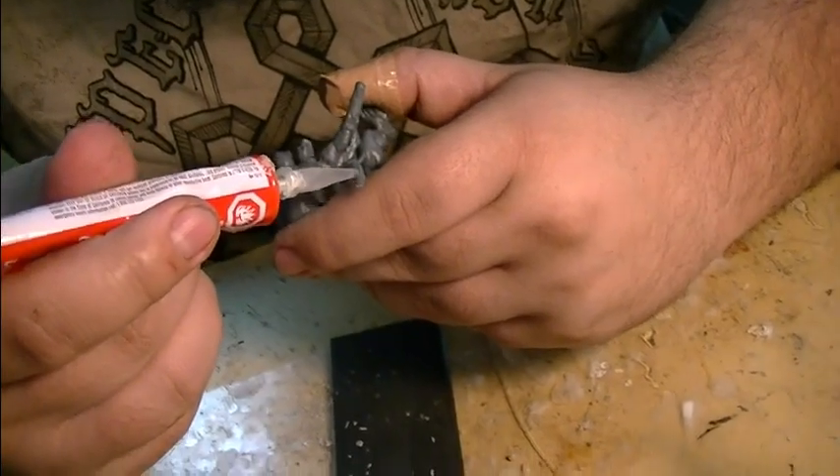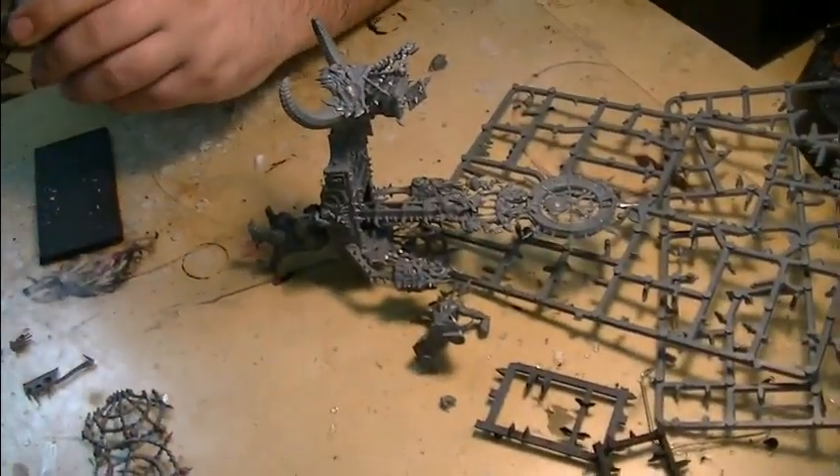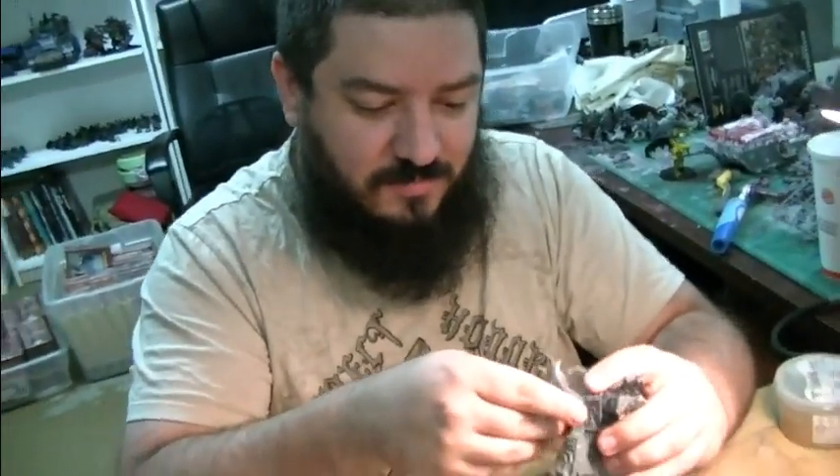Another tip: don't put on so much plastic glue that it spooches out the edge. Less is more — just enough for it to connect. I actually prefer the red Testors plastic glue you get from hobby stores, because it dries fast and dries really well. Thanks a lot, Mason! BTP fans, you heard it here first: the one and only correct way to put together a Chaos War Shrine.